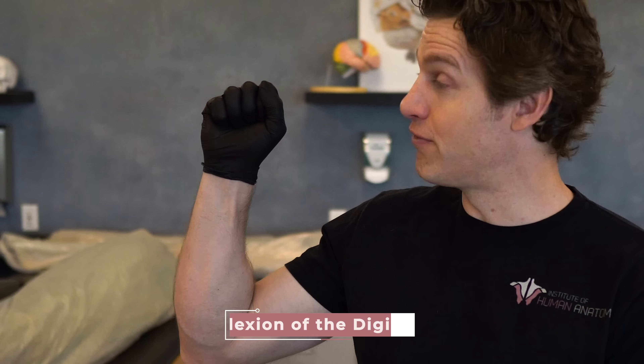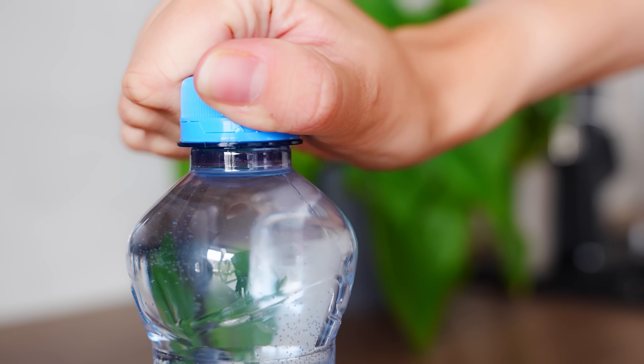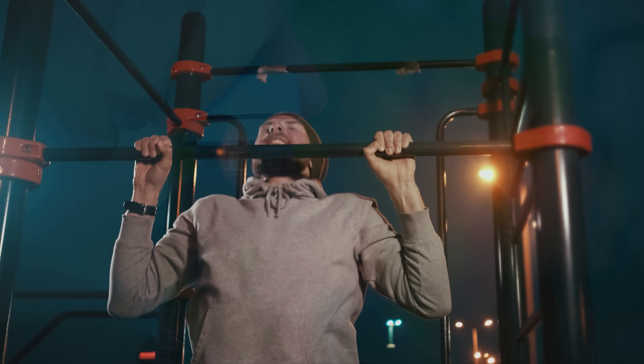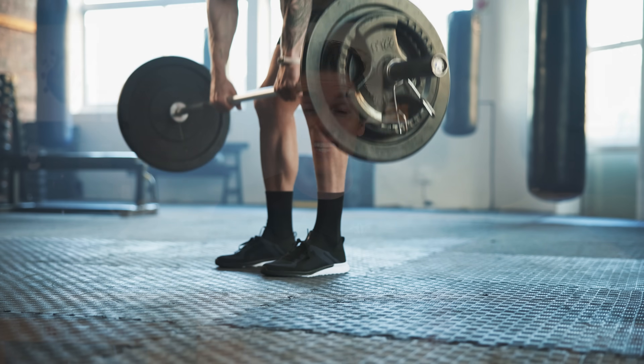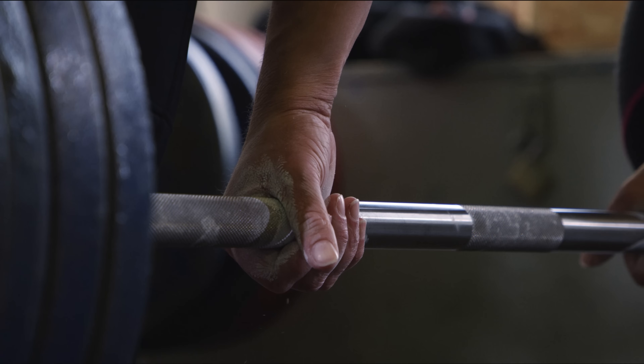Some of these muscles bend our fingers — we call that flexion of the digits — and these muscles help us to grip things like when we try to open a bottle, hang from a pull-up bar, or pull on weights. Just like every other muscle in the human body, these muscles can be trained to get stronger, which would in turn improve our grip strength.